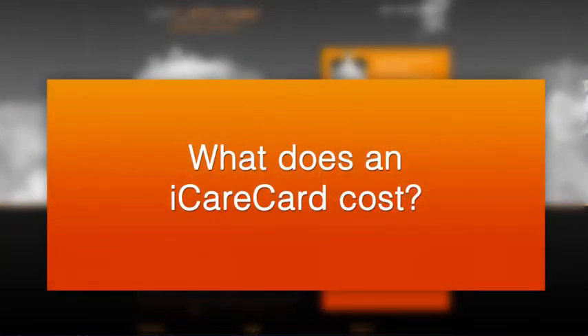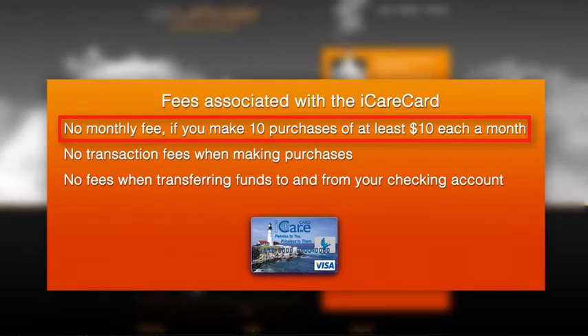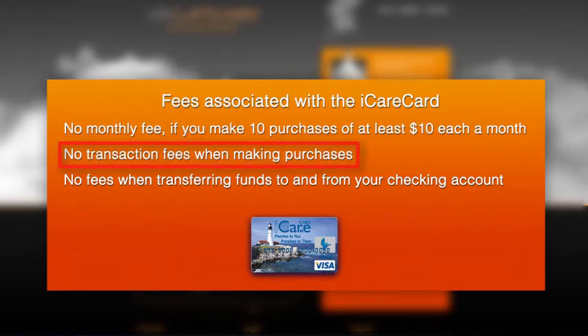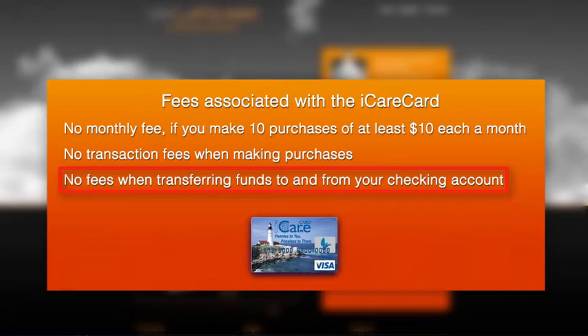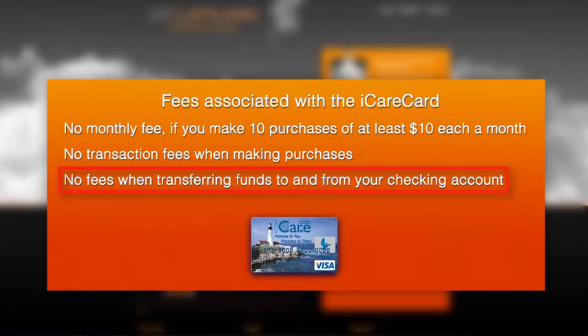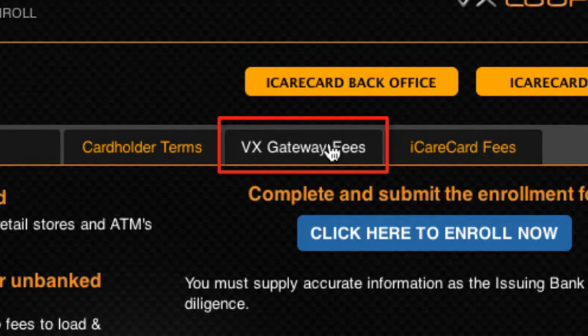There is no monthly fee as long as you perform 10 transactions a month of at least $10 each with your iCare Card. Otherwise, there is a $1 monthly fee from iCare Card. When you use the card for purchases, there are no transaction fees. There are also no fees to load or withdraw money between your linked checking account and your iCare Card. Please allow 2-3 business days for funds to clear between your iCare Card and your checking account.